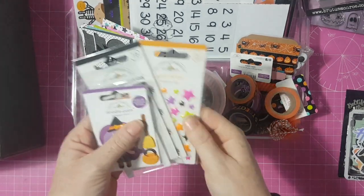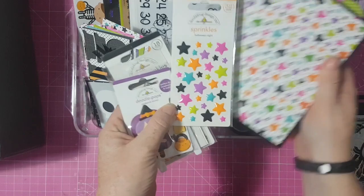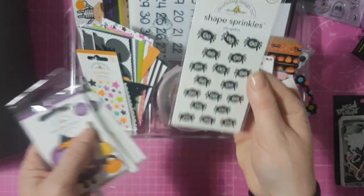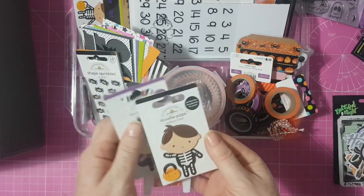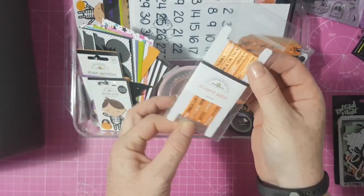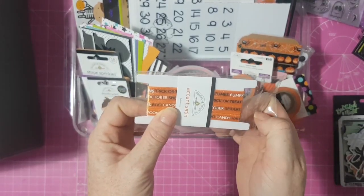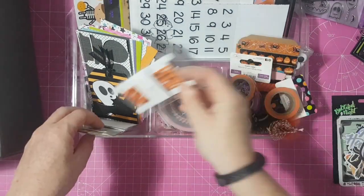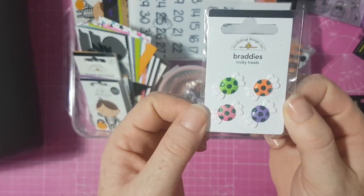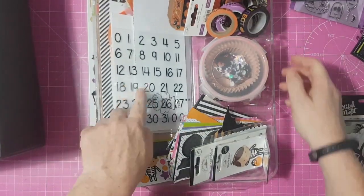Here are some journaling cards from happy mail. I've also got the enamel stars from the Booville collection, which will go on the front cover of my album. Then I've got these little spiders — they're so cute, I wish I'd bought two packs. I also got the doodle pops, good for cards, and a bit of ribbon from the Essentials pack that says 'October, Boo, Candy, Pumpkin, Trick-or-Treat, Spiders.'